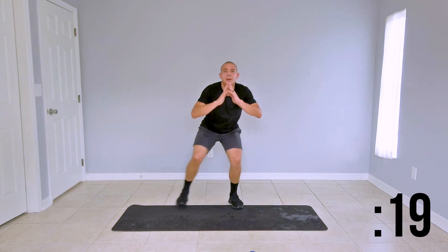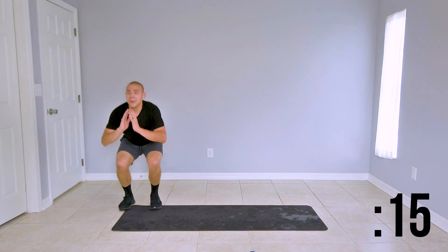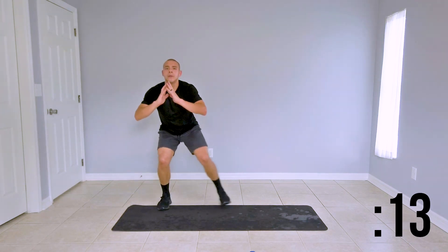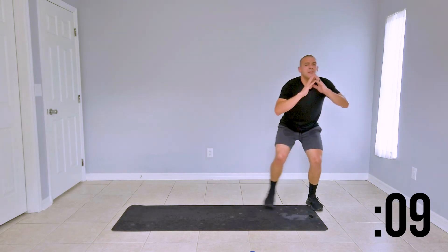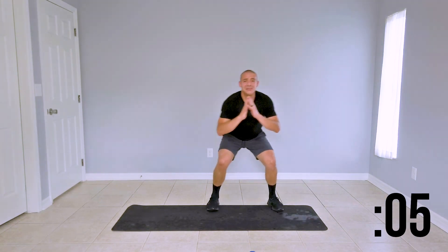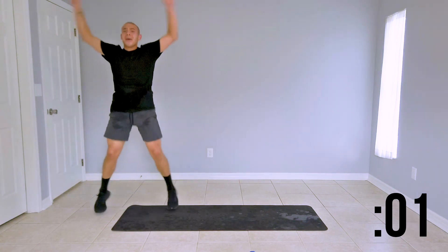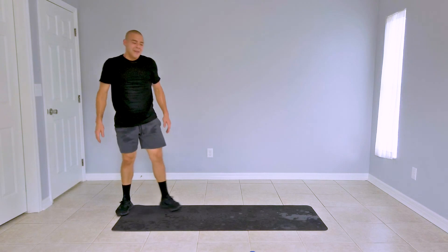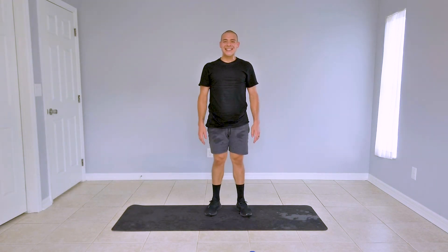You're doing great guys, keep up the hard work. This is the last move of the second round. Your legs should be burning, which means you're doing this right — we're not moving in vain. Getting those gains. Great job guys — that was round two. Go ahead and take a 60 second rest, we'll be here for our final round.